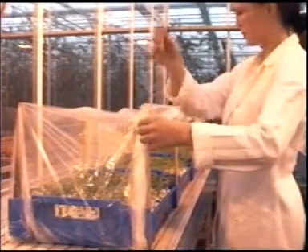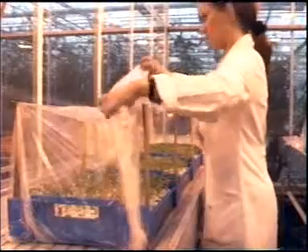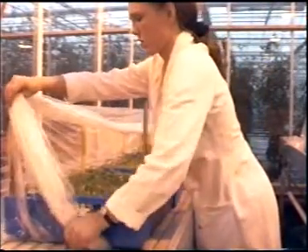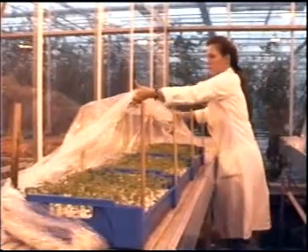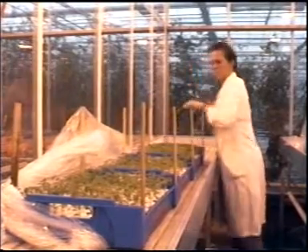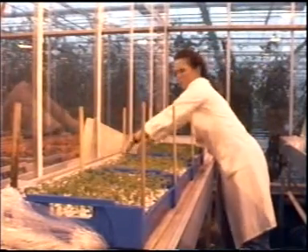Under ideal conditions, you can open the tunnel fully on the seventh day. Make sure that the plants continue to stand erect during ventilation. Only expose the plants to the sun again once the plastic has been fully removed. Now allow the plants to harden off for two days. Make sure that they have enough food and, if necessary, gradually change the ambient temperature until the desired cultivation temperature is reached.